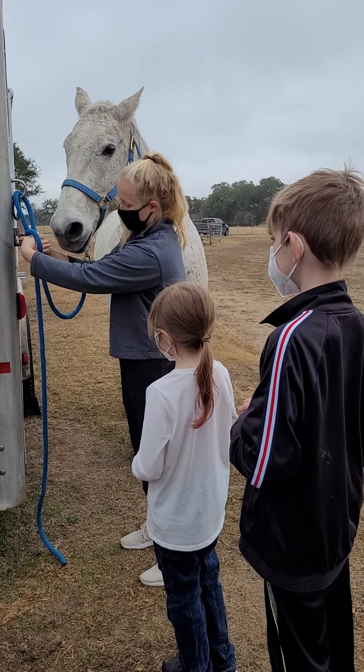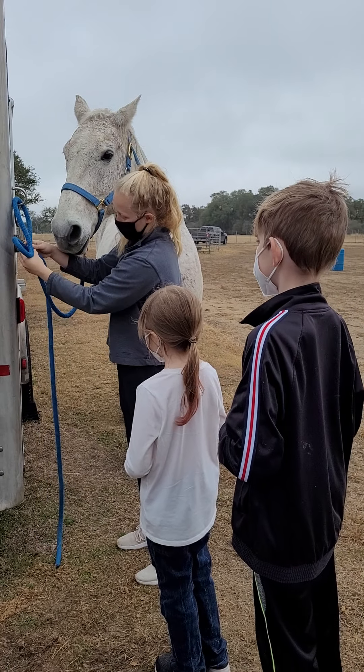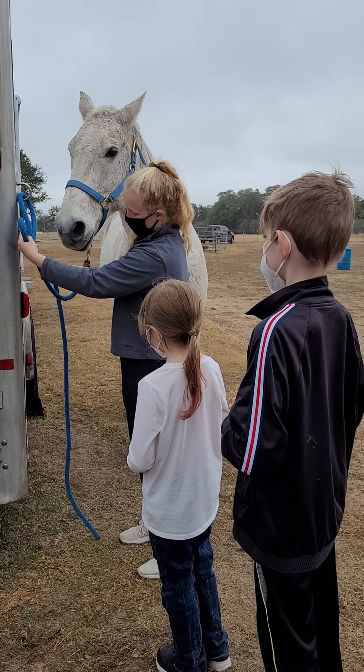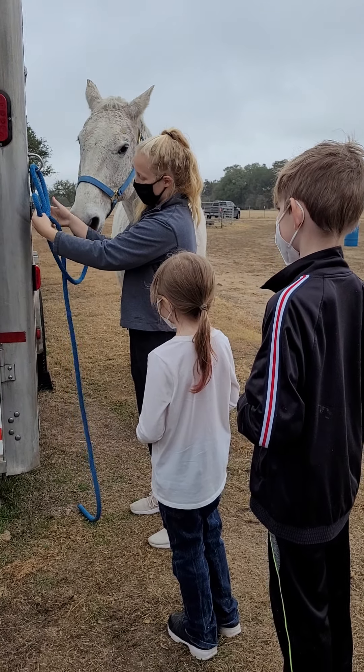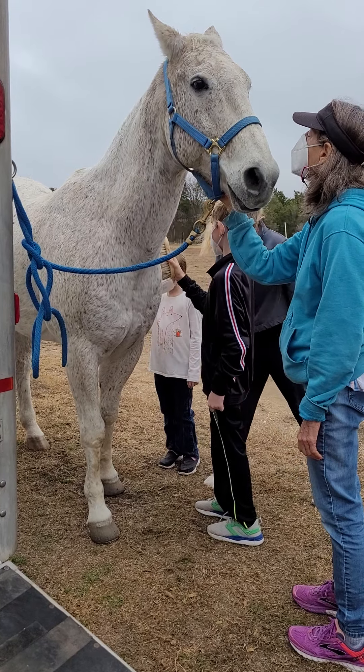You're going to put this hand, your left hand, through and see how this rope is like on this side in the back. You're going to bring it around the right side of this, okay?